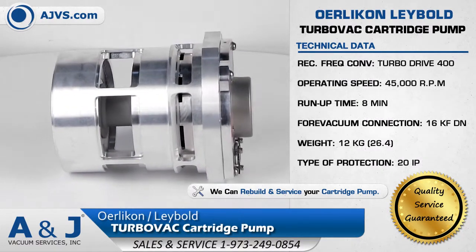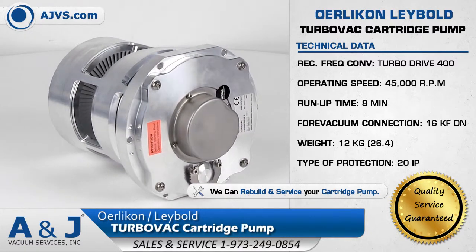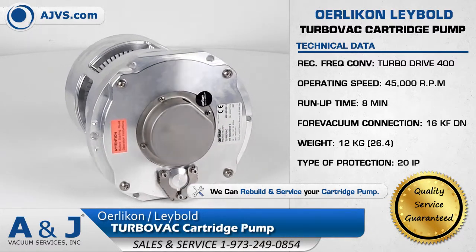The pumping speed and gas throughput of the TurboVac Cartridge Pumps are fine-tuned to attain higher detection sensitivities for instruments such as mass spectrometers.